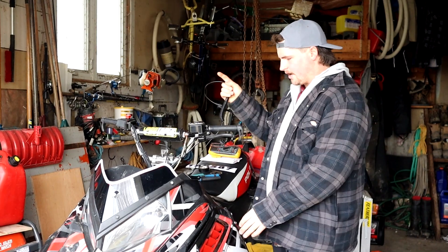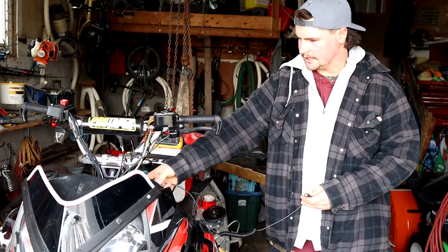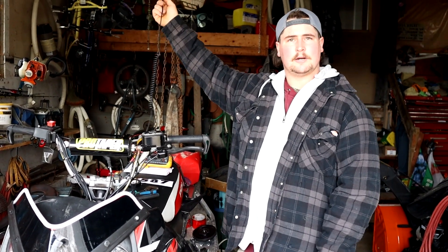We have run my heated visor cord and hooked it in up here. It comes right out this nice little hole here and hooks onto my visor when riding.